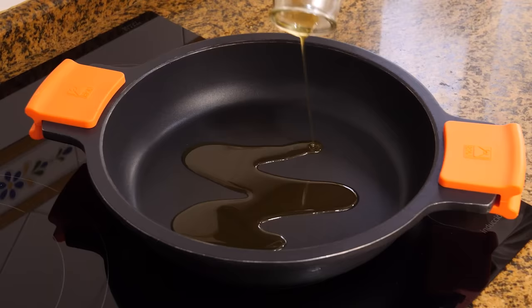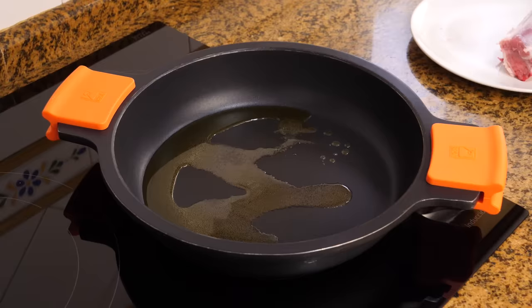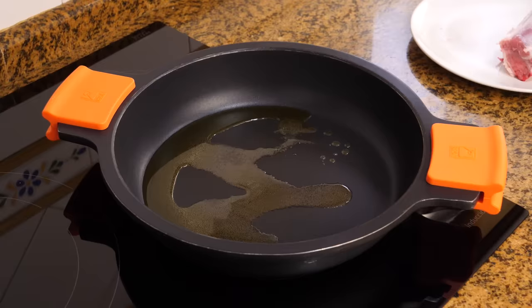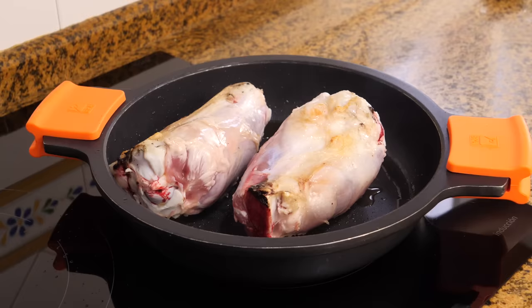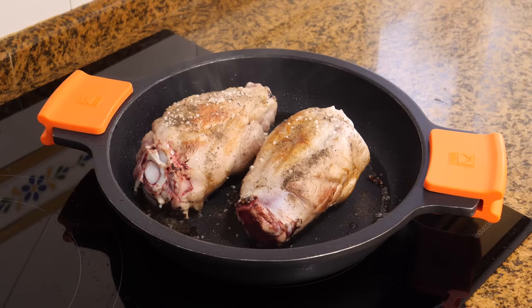Next, we'll add two tablespoons of extra virgin olive oil to a saucepan or pot over medium-high heat and wait for it to heat up. Now let's place the knuckles in the saucepan and let them cook on the exterior. As they start turning golden, we'll keep turning them to ensure they're cooked evenly all around. We're also going to sprinkle a bit of salt and pepper on each side.